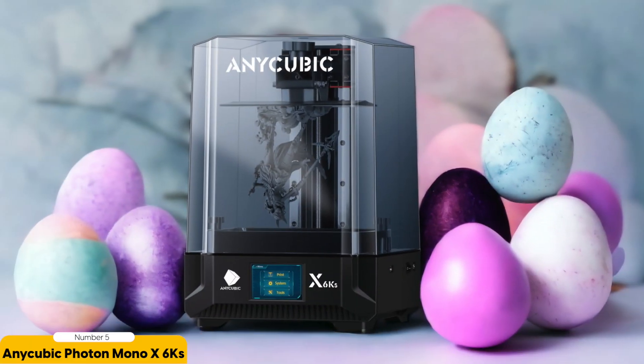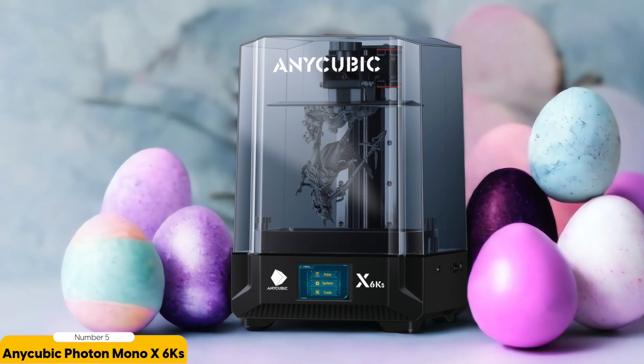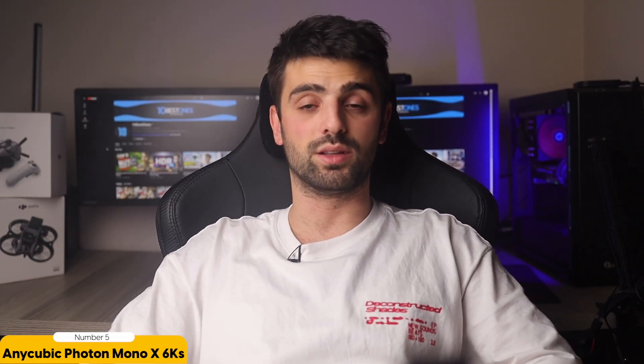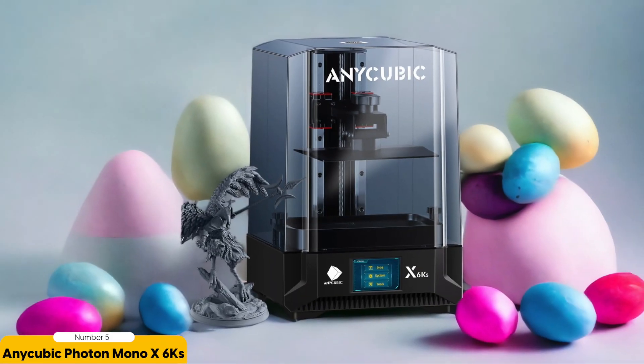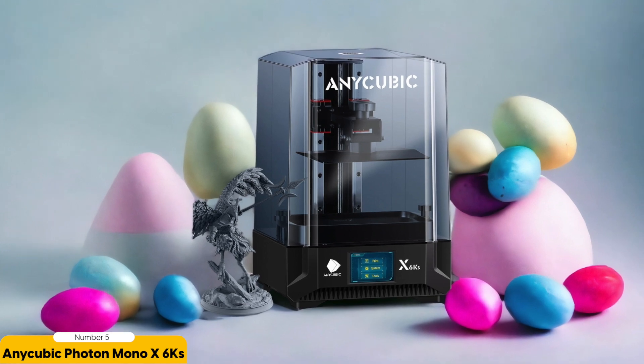The beautiful touchscreen display makes navigating through the settings a breeze. When it comes to value for money, the Photon Mono X6 KS is hard to beat. It offers professional-level quality at a fraction of the cost of other high-end printers. If you're serious about creating miniatures that truly stand out, this is the printer for you.